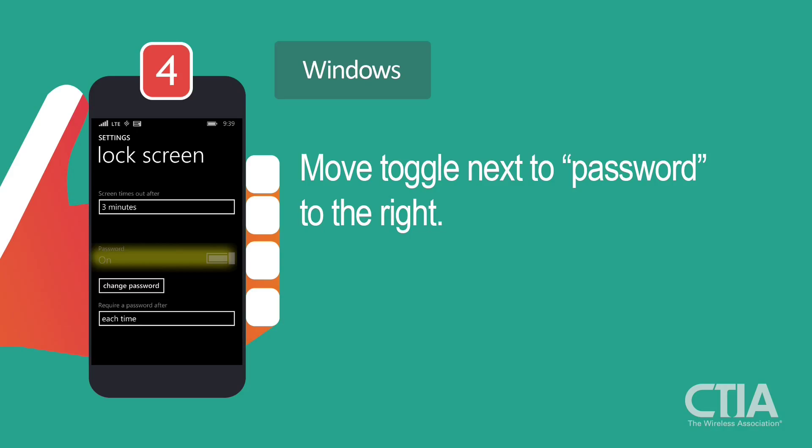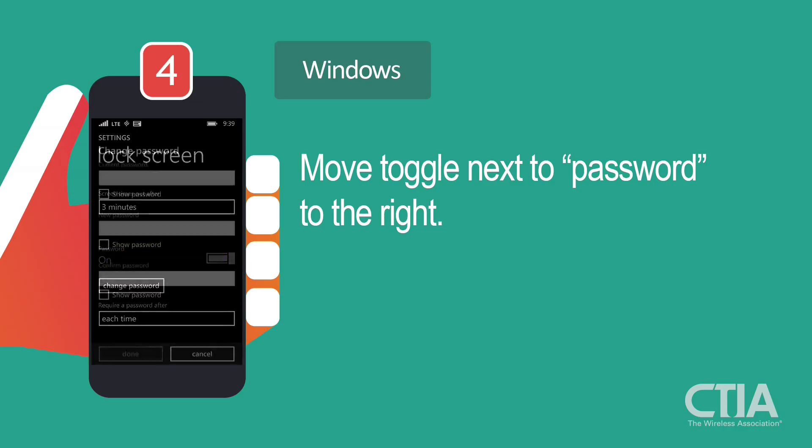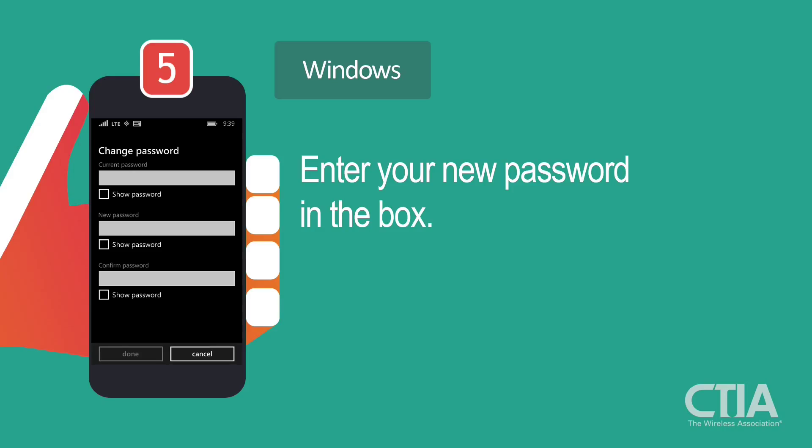Now you've enabled a password on your device. Next, you'll be prompted to choose a password. Enter your new password in the New Password box.